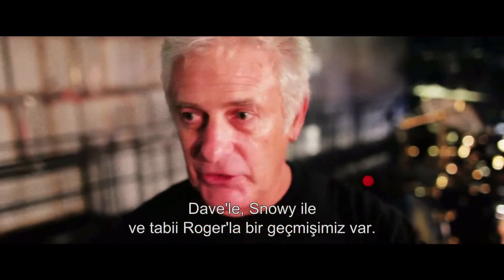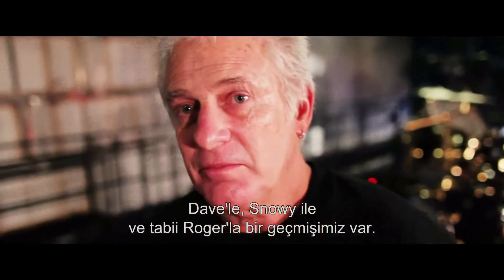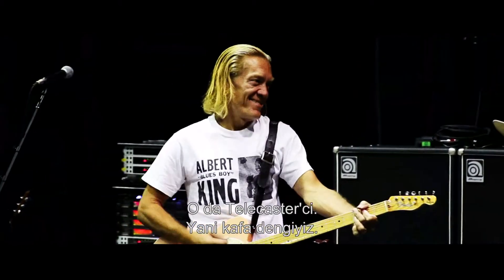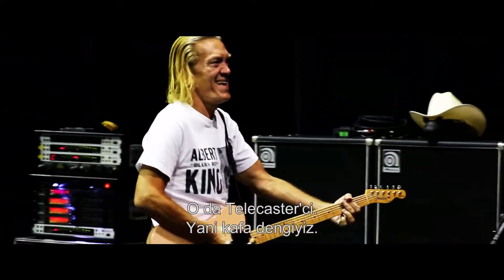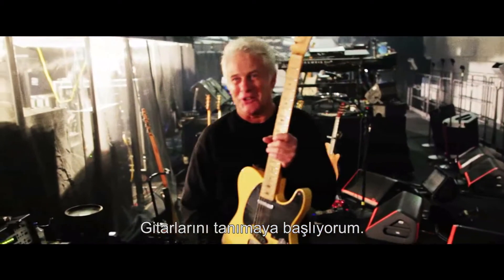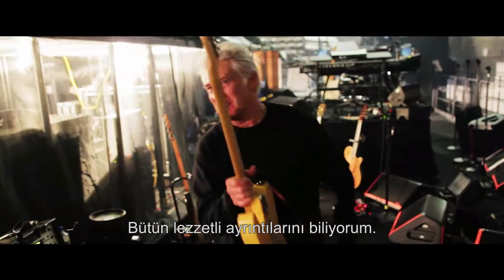We have a history with Dave and Snowy and of course Roger, and G.E. just fit right in like he's been here for years. He's a Telecaster man as well — after my heart. This is the blonde Telecaster. I'm just getting to know his guitar to where I know all the tasty little bits about him.